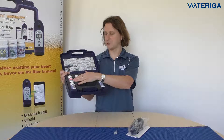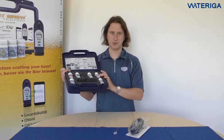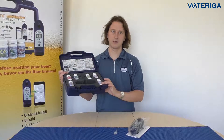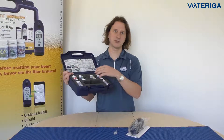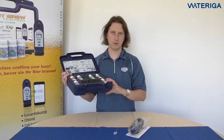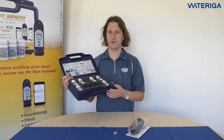And then six reagents: sulfate, pH, alkalinity, calcium hardness, total hardness, and chloride. When you do all these six tests, you also get residual alkalinity, sodium, and magnesium hardness calculated in the app for free.